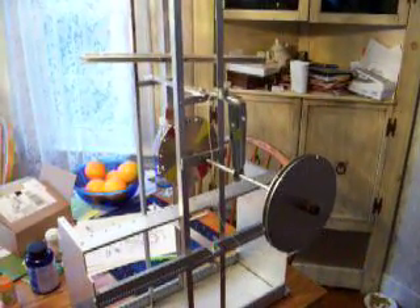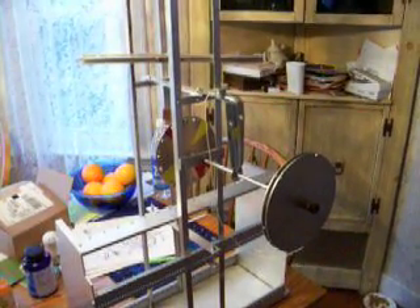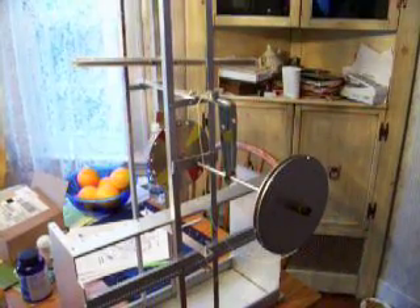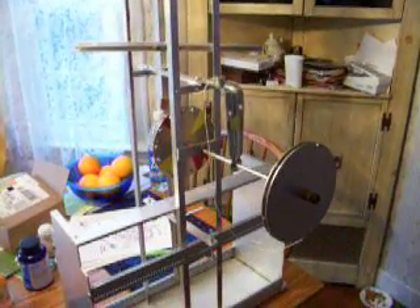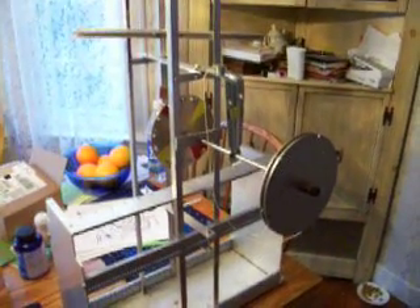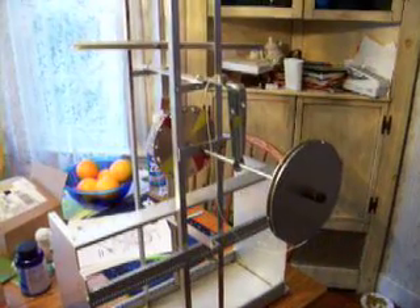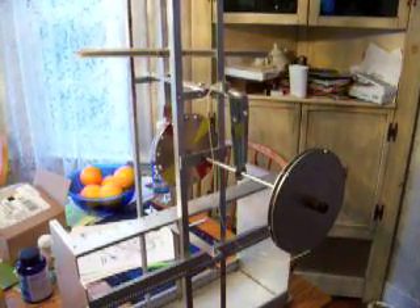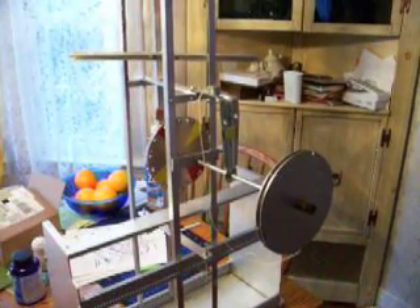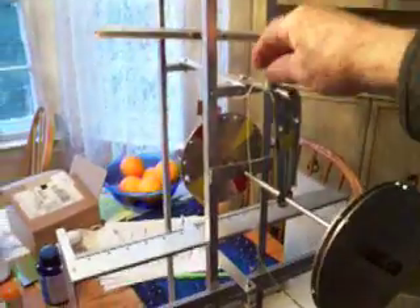What you are looking at is a clock escapement. It is called the verge and foliot escapement. I would like to illustrate something of its motion, which is calculated to slow down the release of the energy that drives the clock.